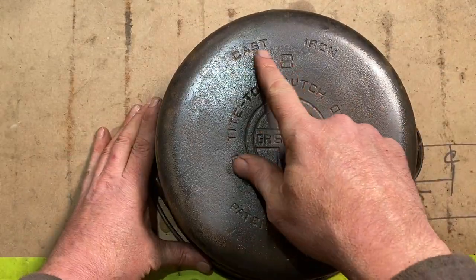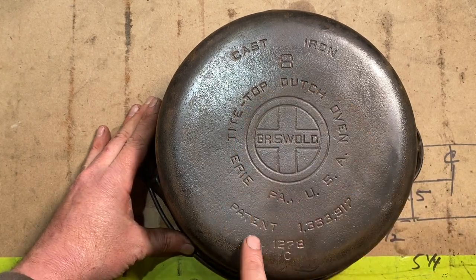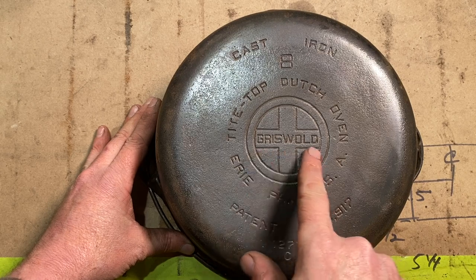It's a cast iron eight tight top Dutch oven — Erie, Pennsylvania. It's got the patent number here. The Griswold.